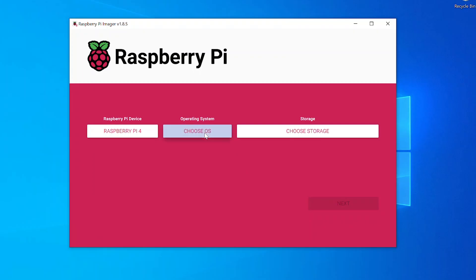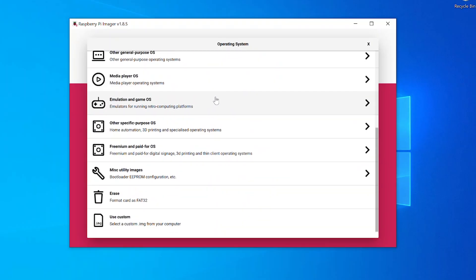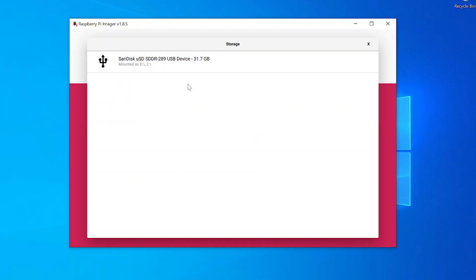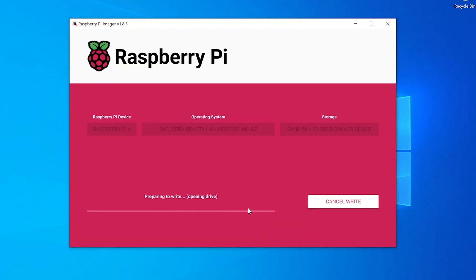Flashing an operating system onto an SD card to plug into a Raspberry Pi sounds daunting for Batocera, but it's not too difficult. There is a little tool you can use — the Raspberry Pi Imager. You download the file, flash it on, and plug that in. The benefit of Batocera's all-in-one operating system is that it's quite lightweight, so if you've got an old Raspberry Pi — even a Pi 1 or 2 — or an Orange Pi, you can run it on that really easily. It just doesn't need the same underlying specs that Windows consumes.